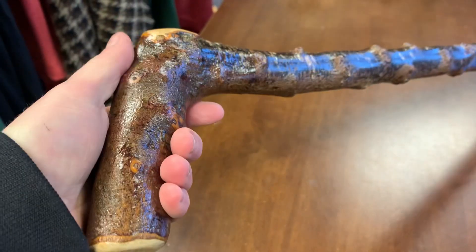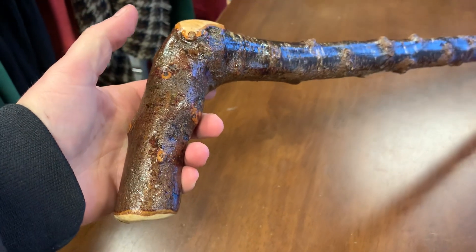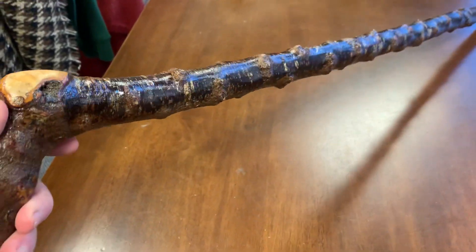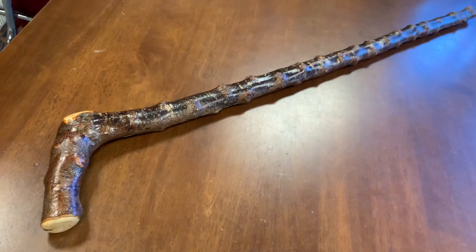This is a stick for someone who's looking for more of a handle than the kind of knob-type top that most blackthorns come in. So if you're looking for something a bit different but still an authentic blackthorn, I'd recommend something like this for you. Thank you for watching and thank you for supporting the channel. Bye-bye.